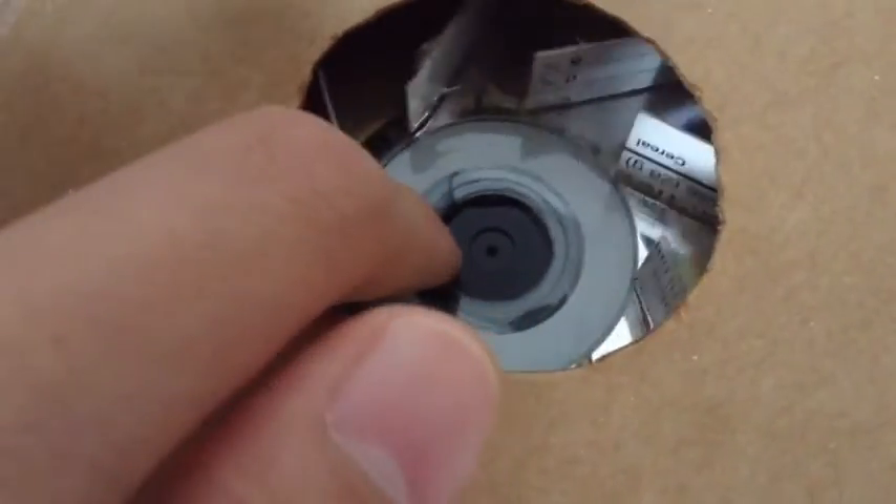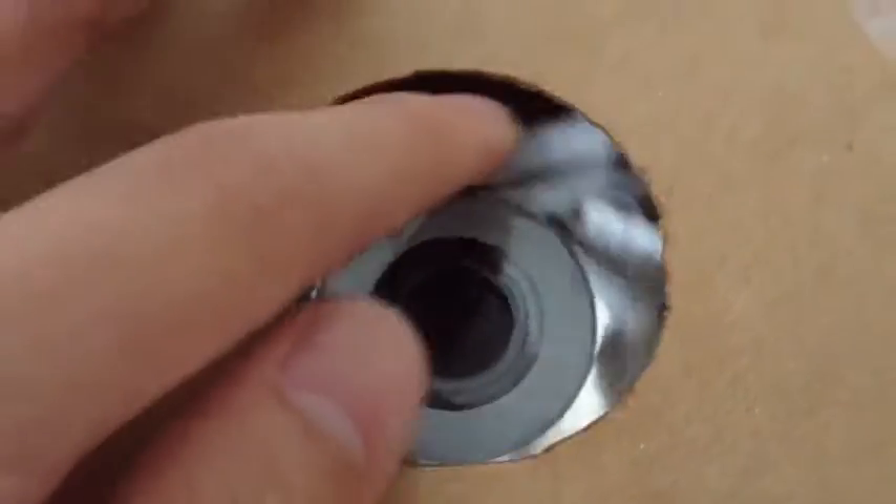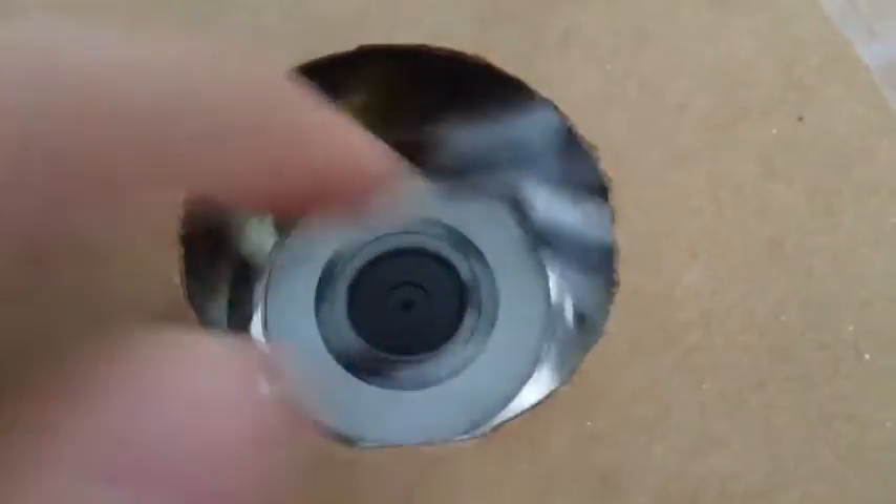This one has a cereal box housing and an Intel CPU cooler fan motor. For the impeller, I have a CD mounted to the hub with some wings cut out of a cereal box that I glued onto it. It runs off a 12 volt adapter since it's a 12 volt computer fan.